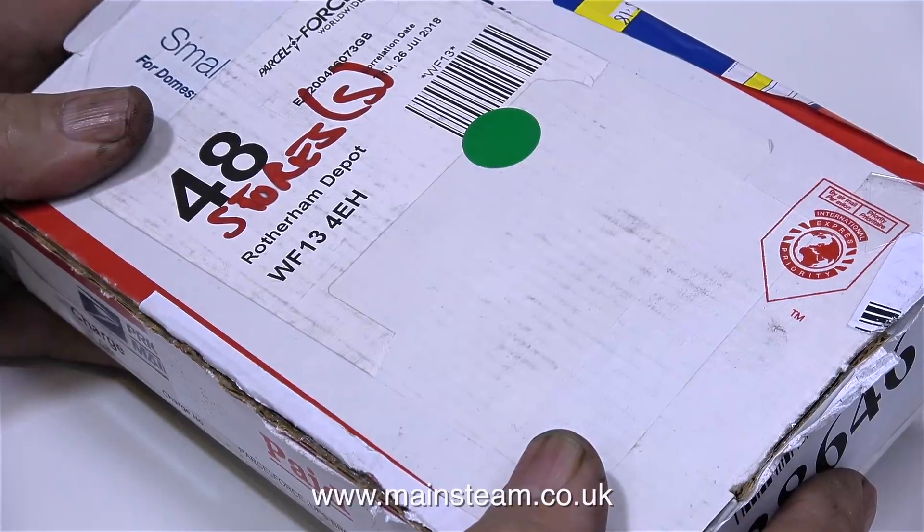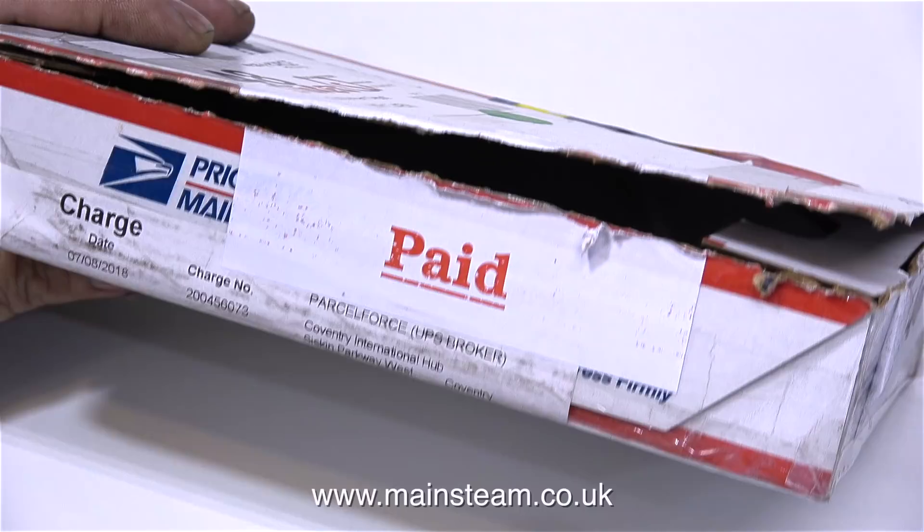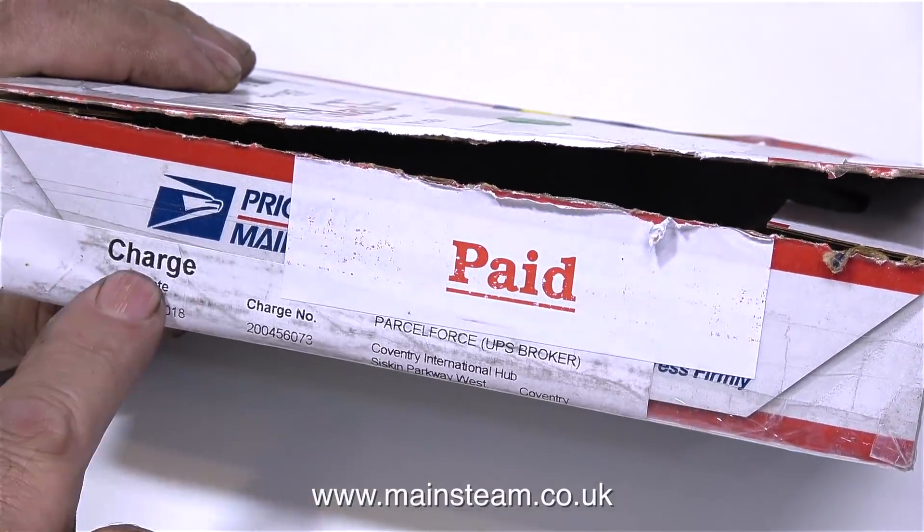Why am I showing the box? Well, it's unbelievable. The reversing gear, which was bought in England via eBay, was sent to my friend in America so he could clean up the parts and send them back to me. But when he sent the parts back there was a really big customs charge — almost 400 pounds. I filled in the customs form stating they were bought in England and as such were not an import, but we still had to pay the fees. Unbelievable.